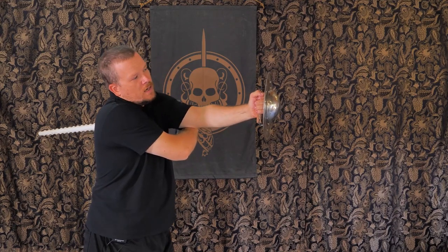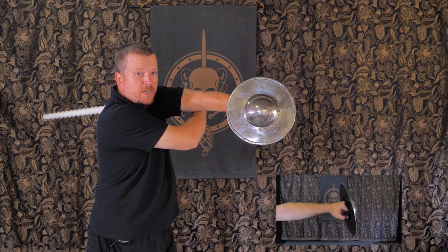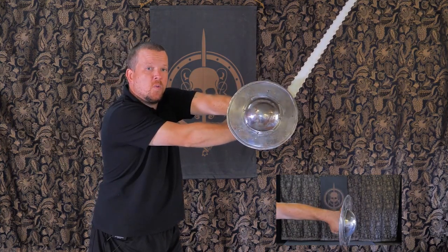For my second cut, I'm going to be inverting the buckler and tilting it in the other direction to create the same protective barrier while I throw the second cut.